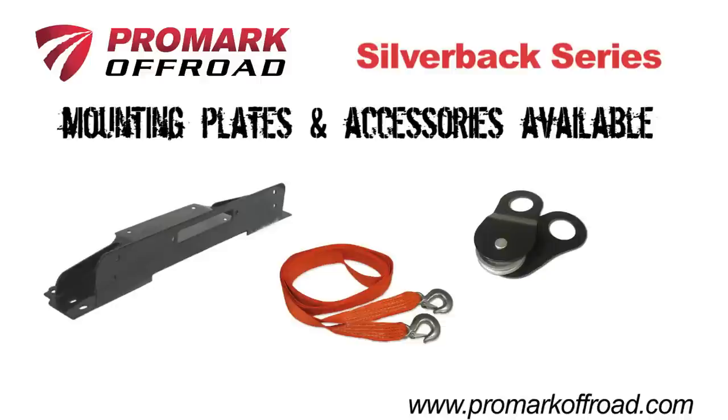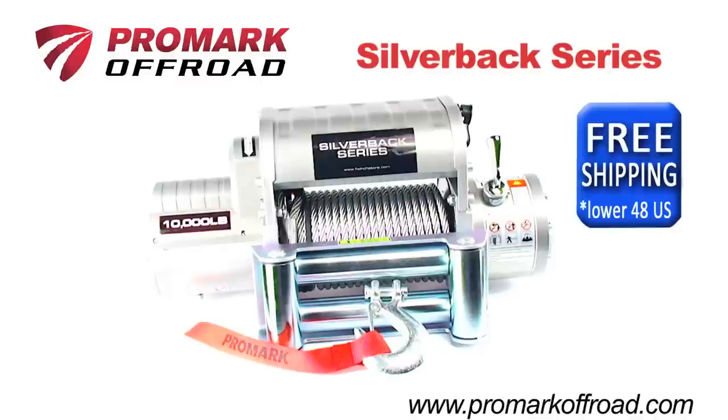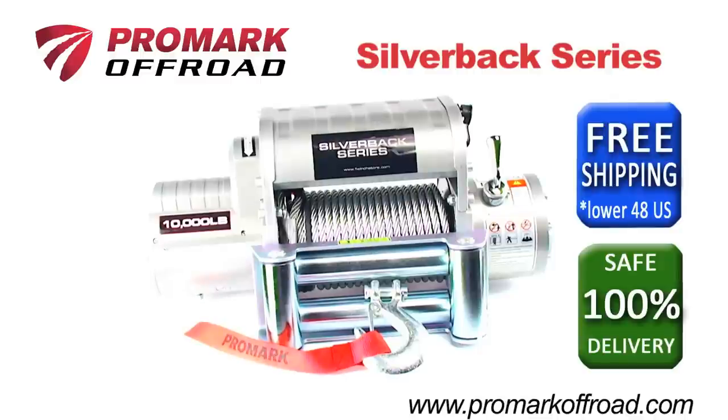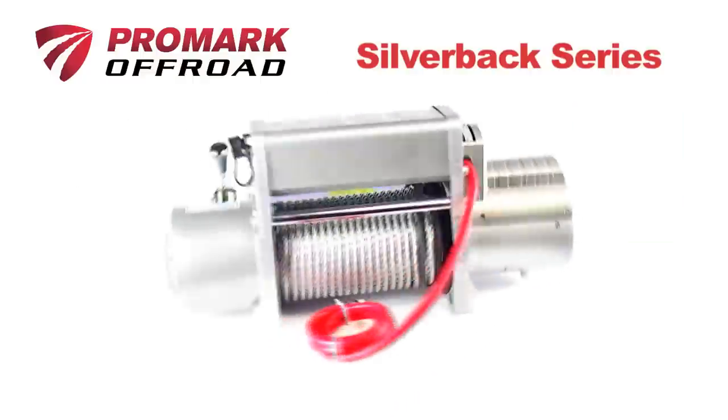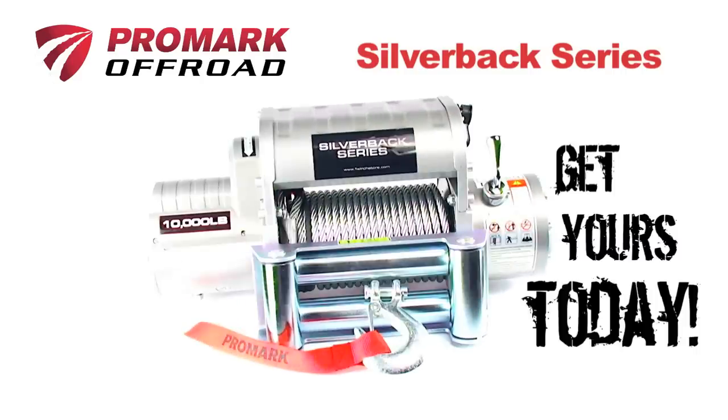Mounting plates and other winch accessories are available to customize installation. With free ground shipping in the lower 48 states and a 100% safe delivery guarantee, you can trust Promark to deliver proven performance. Silverback Series winches from Promark Off-Road — get yours today.